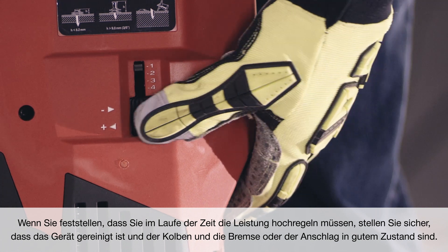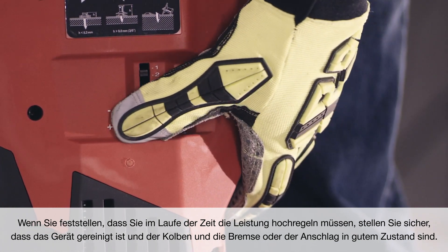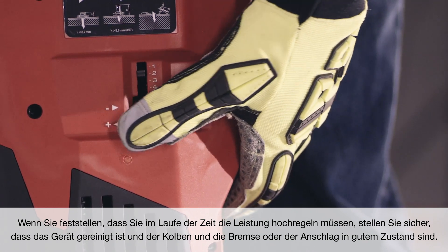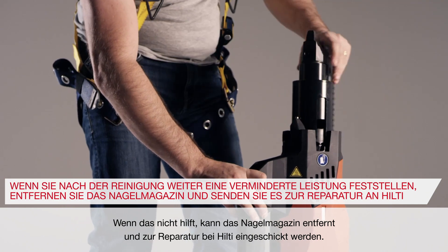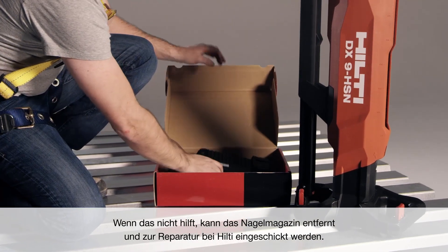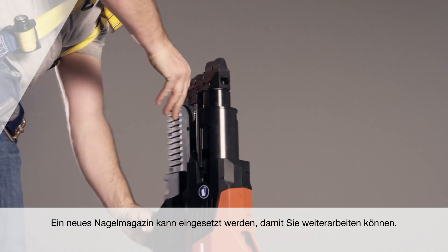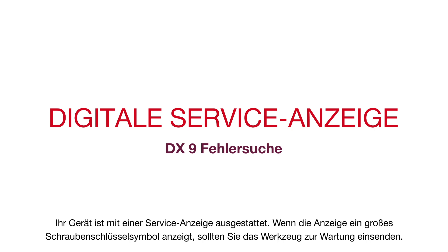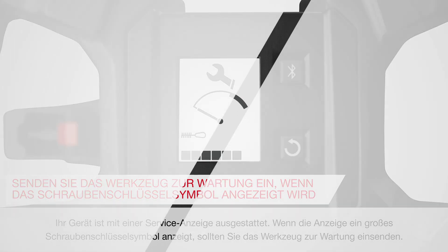If you are finding that over time you must turn up the power regulation device, make sure the tool is cleaned and the piston and breaker stop are in good condition. If this does not help, the nail magazine can be removed and sent in to Hilti for repair. A new nail magazine can be attached to continue working. Your tool is equipped with a service indicator. If the indicator shows a large wrench icon, it's time to send the tool in for maintenance.